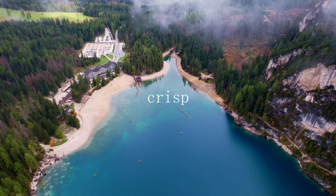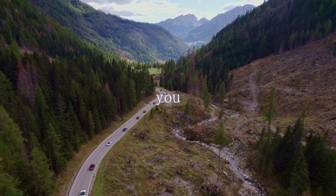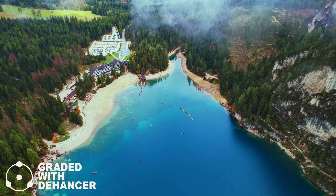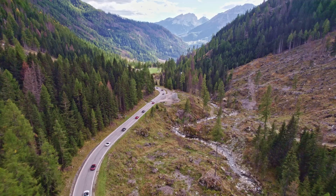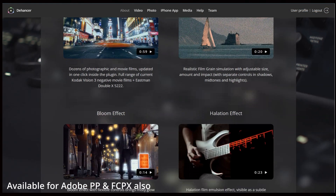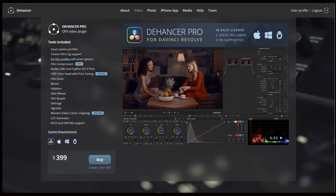We've all seen super crisp, beautiful, enhanced drone footage — but what if you wanted to switch it up a bit? Welcome back to a new video. Today we're going to be doing some color grading with a product called Dehancer, which turns that crisp, sharp, beautiful drone footage into something that looks like it's come out of a film camera — a really nice, simple way to get cinematic-looking drone footage.